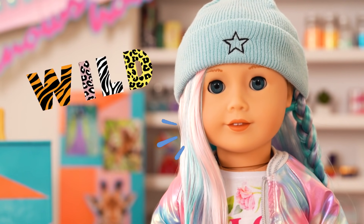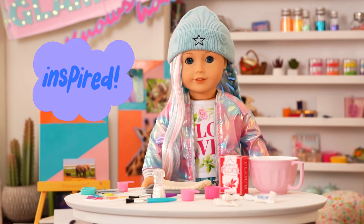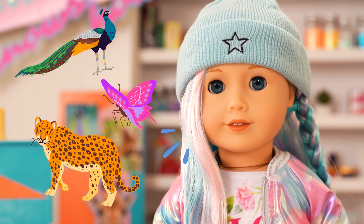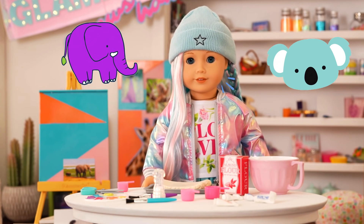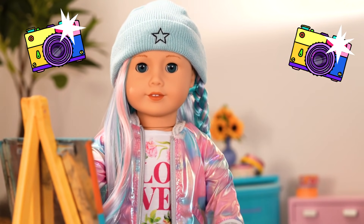Speaking of wild, last week Kim and I went to the zoo, and I was so inspired by all of the colorful animals we saw! There were peacocks and leopards and butterflies! So I thought it'd be fun to create my own animal zoo out of salt dough! Okay, let me hang our photo up for inspiration, and we can get started!